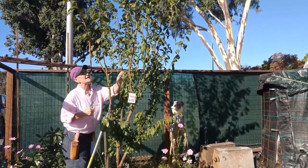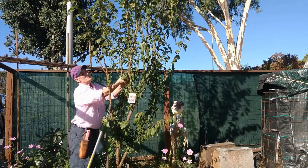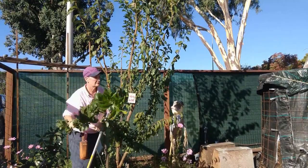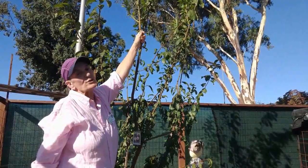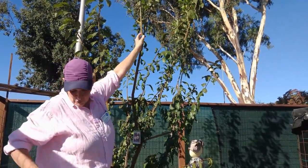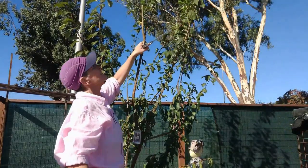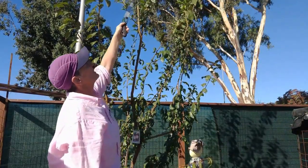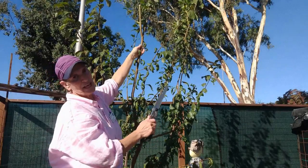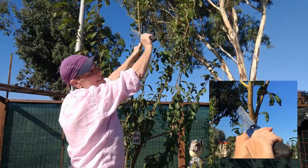Now I'm taking down the taller branches that are growing on the interior or facing inward, to reduce the height, and then we'll deal with the taller branches that remain. This branch here is really tall and I don't want to just do a heading cut, because then we're just going to get witch's broom — five dormant buds are going to break there. So rather than doing that, I'm going to cut right here to the branch collar and take this branch off.